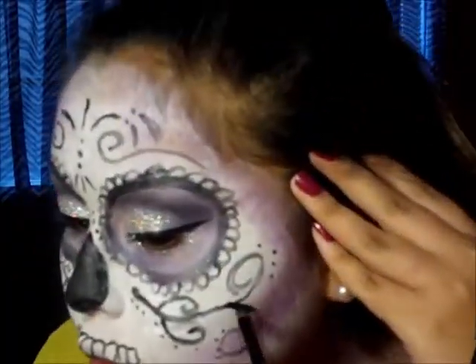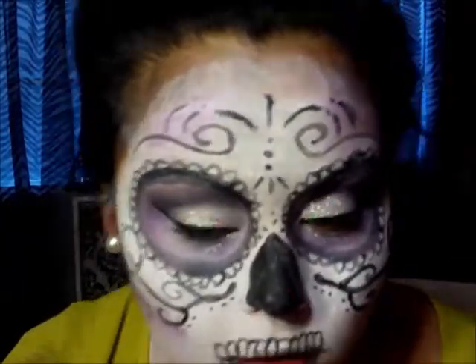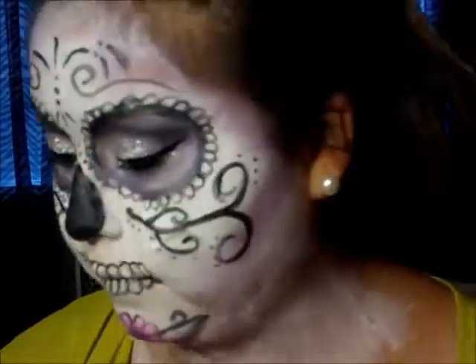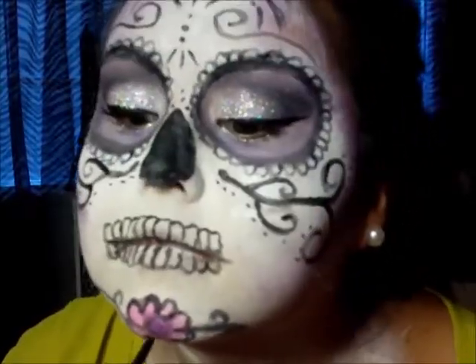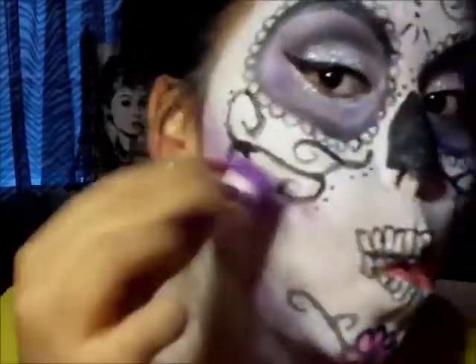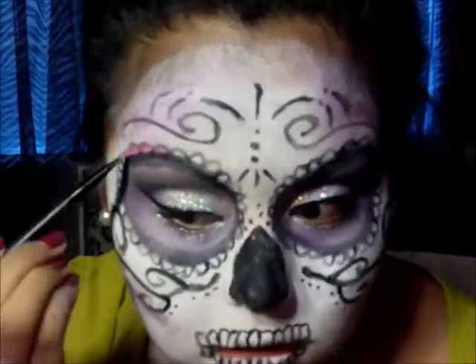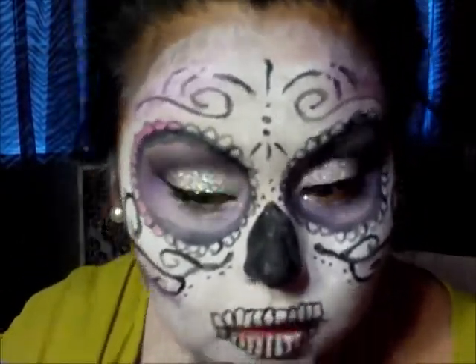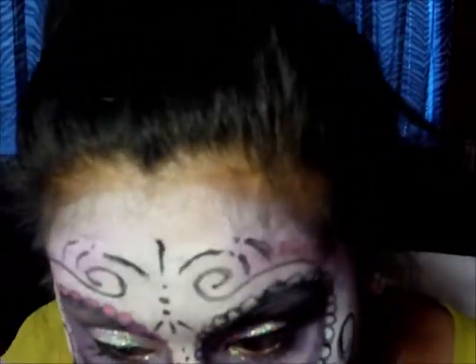With that black color, I'm just going over the designs I have on my cheeks. I realized that with this type of paint it does fade, so you want to go over it and make it darker. It's hard to find paint that is going to last all day long — I just got this paint from Walmart; it was really cheap. Now with that pink color on the palette, I'm filling in my flower petals that I have around my eyes.